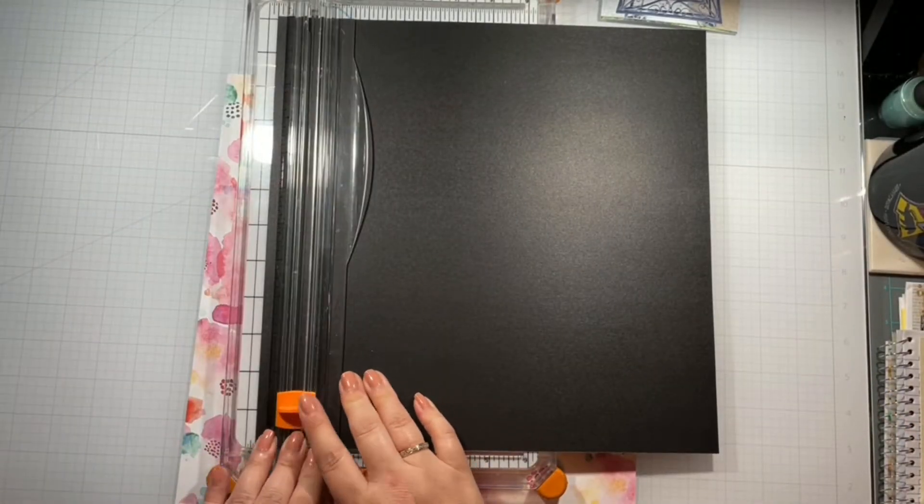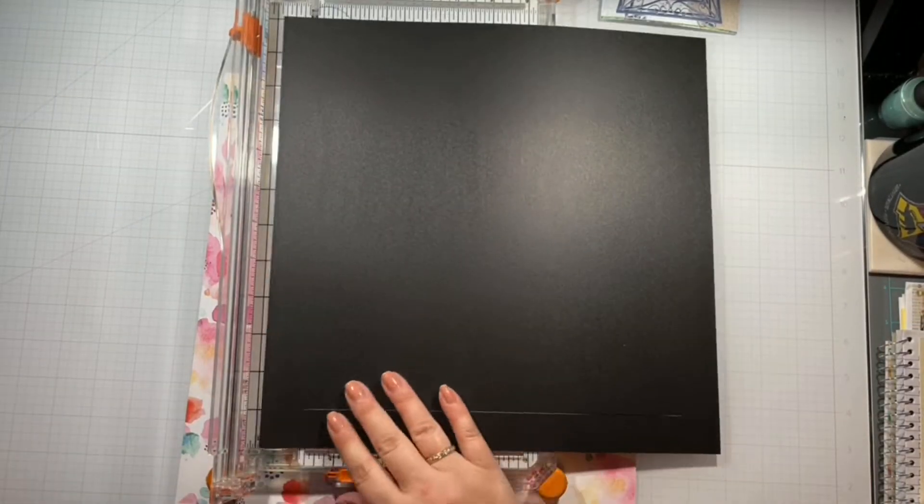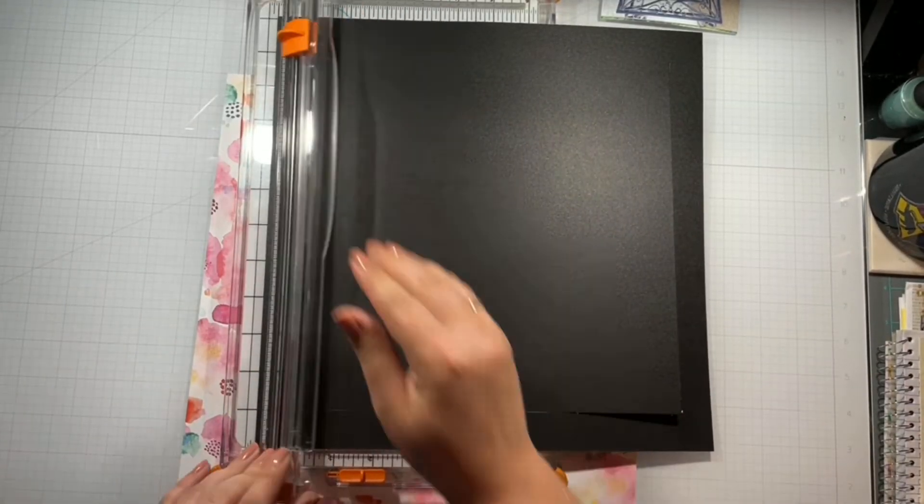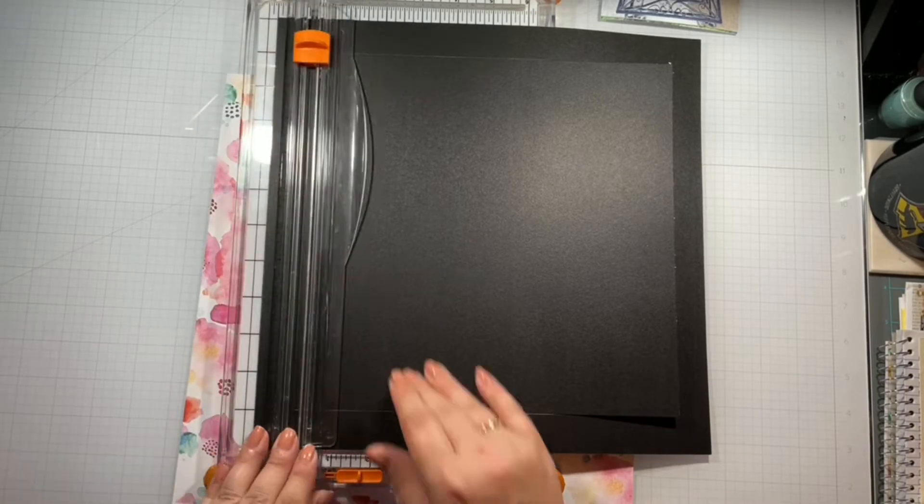I'm going to go ahead and get those photos of my lovely flowers that me and my mom just planted, and I am going to back everything with some black cardstock for a dramatic effect.